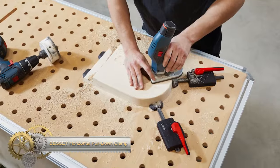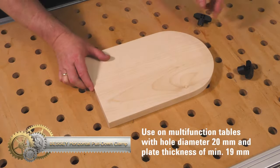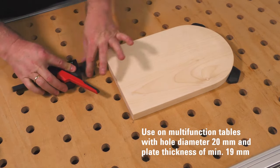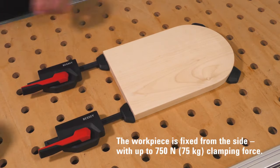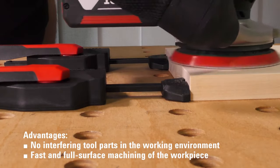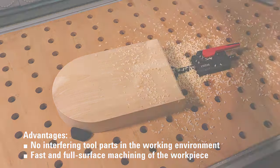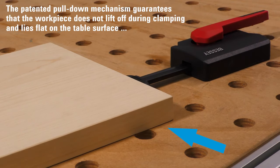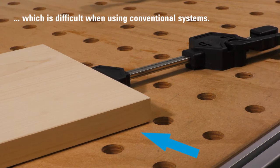The Bessey Horizontal Pull-Down Clamp is a specialized clamping tool ideal for multifunction tables like the Festool MFT and Sortimo Work Master, offering 750 Newtons of clamping force and a patented pull-down mechanism to secure heavy workpieces without lifting. Its quick-fixing levers allow for easy clamping and releasing, enhancing efficiency and safety. Versatile in handling different materials, this clamp ensures full surface clamping for both round and flat objects, and is compatible with MFT bench dogs for added control.